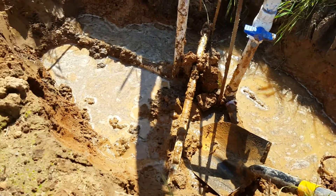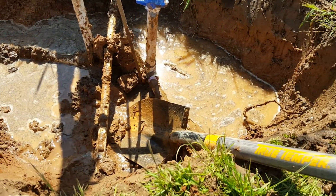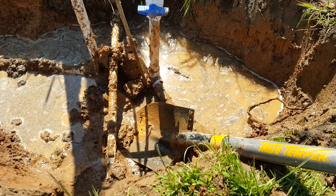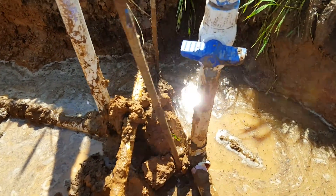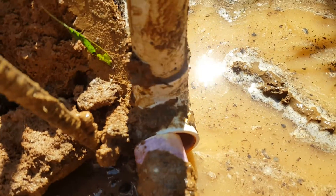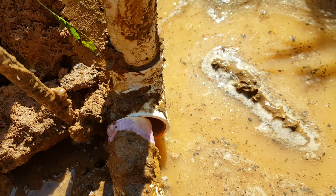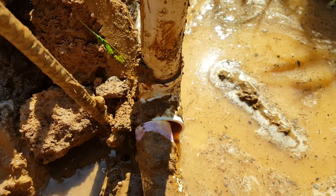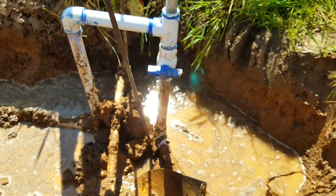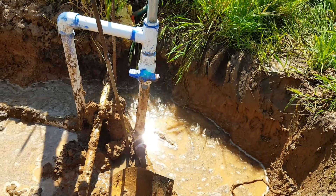There's a hose bib, supply goes over - anyways, it was flooding. So we've discovered what it is. You can probably see it already down here - you can see that it had primer on it, but it doesn't look like it was ever glued. I don't know what happened, but it just popped right out when I dug it up.